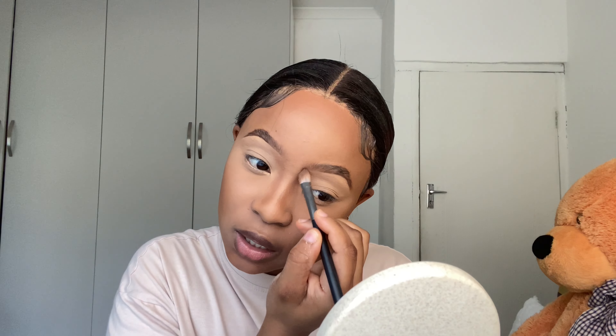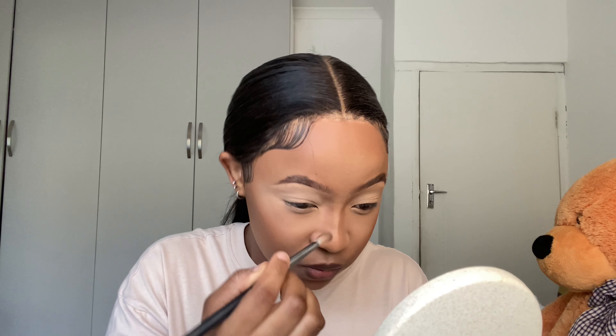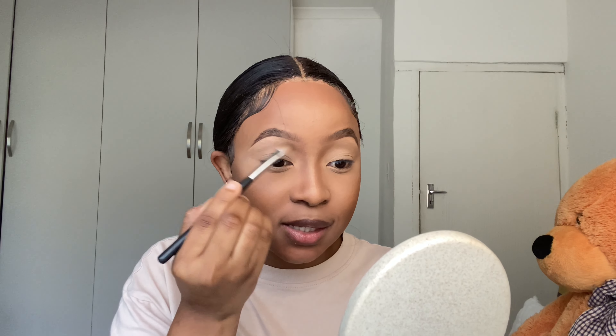I like spraying setting spray on my sponge when blending foundation and concealer — I feel like it helps with applying and setting the product on my face. Just spray a small amount, and your sponge doesn't need to be hard, it needs to be soft and smooth. You can wet it a little bit so that it feels like a marshmallow. I'm very bad at multitasking so I'm not going to talk while I do my makeup or this video will be two hours long.